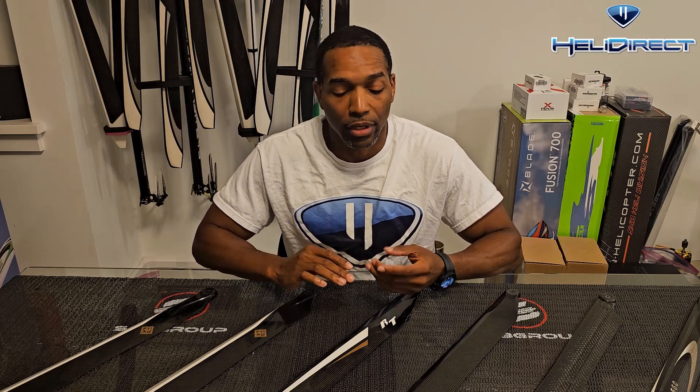When determining whether or not a blade is good to fly, there are two main categories I look at. The first category is a visual inspection — look for visual damage such as nicks or cracks, things that are very easy to see. The second category, which is more important to the performance and safety of the helicopter, is the structural integrity.